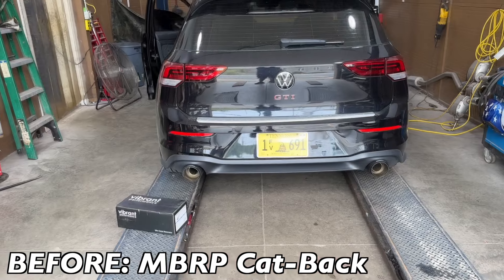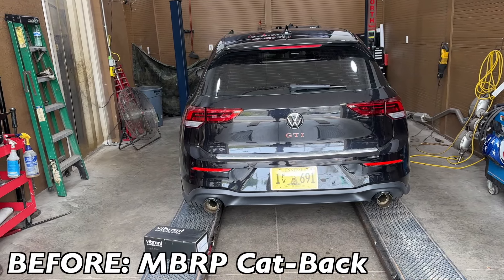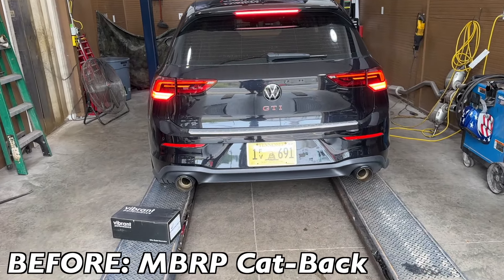Stay tuned guys — we're gonna let you guys hear it before and after. This is the MBRP cat-back, what it sounds like now before we put the Vibrant Ultra Quiet on it. Go ahead.